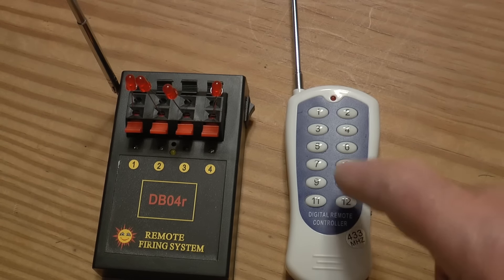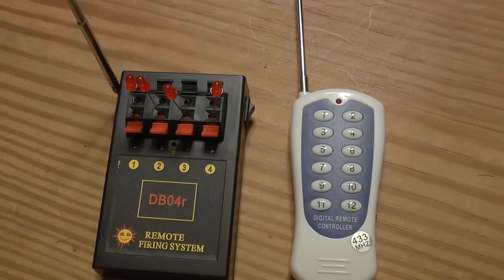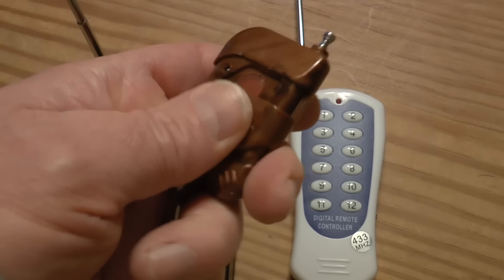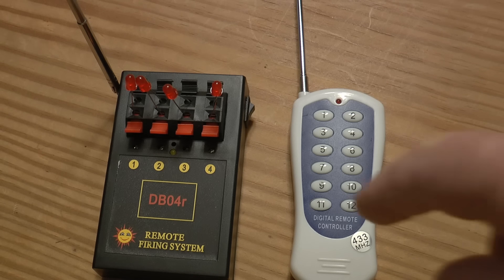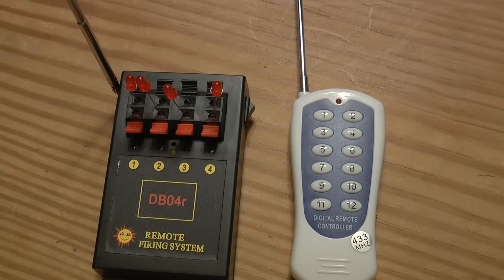This is the remote you want to look for. When you see these systems out there for sale, you do not want the single-shot type remote. This is the deal right here because it makes it expandable. For $15 we get four things to fire.